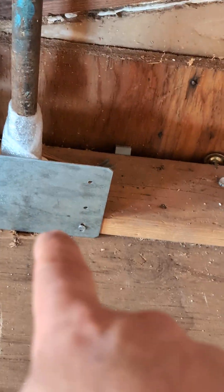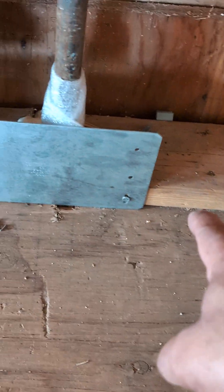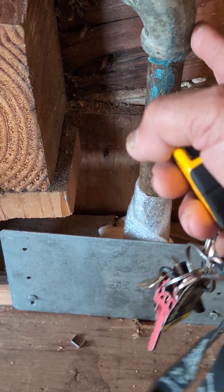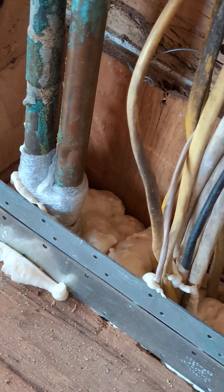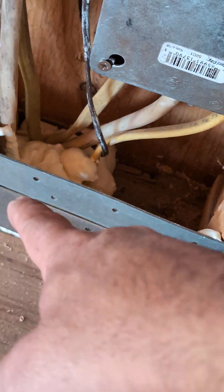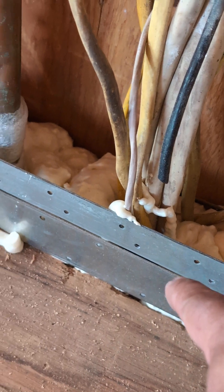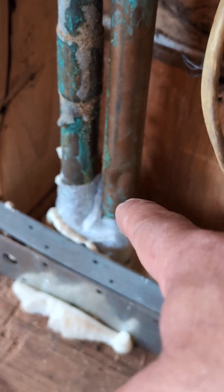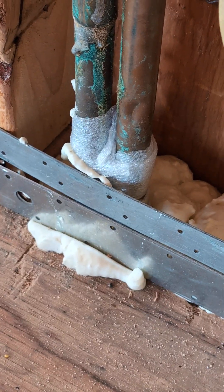We don't just use metal plates to protect the electrical wiring — you also want to use metal plates to protect a gas line, or in this case, those water lines. So here we've got electrical wiring coming out, and then we have the copper water lines, which are also protected by those plates.